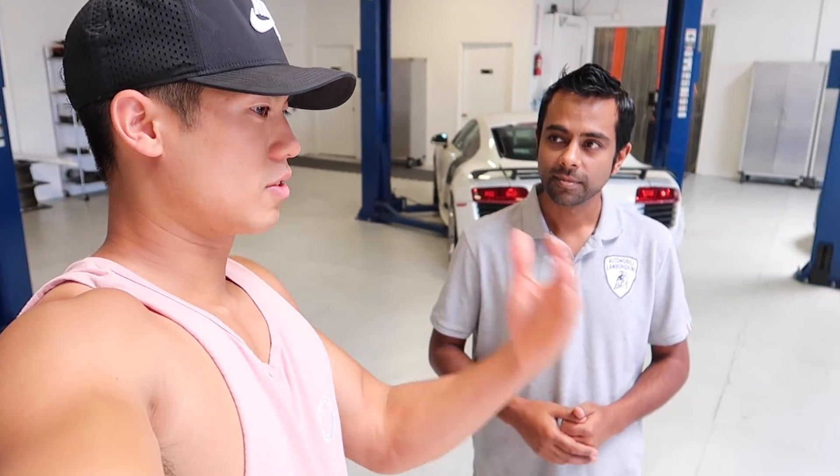It sounds a little complicated but it's simple at the same time — the first time takes about 25 to 30 minutes. There are two computers in the car, one for bank one and one for bank two, and they program each one — approximately 12 minutes a side. Then I'll get back on the road and do another V-box zero to 60 to see what real-life gains we make.